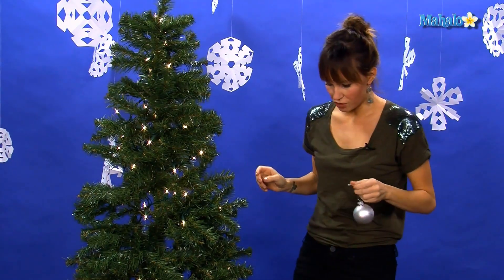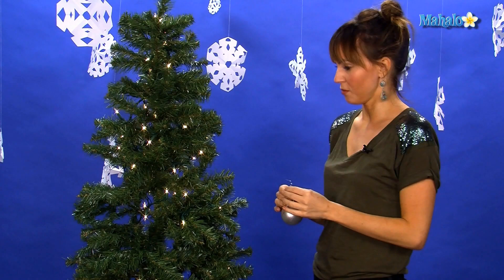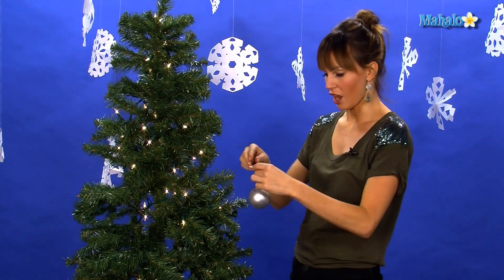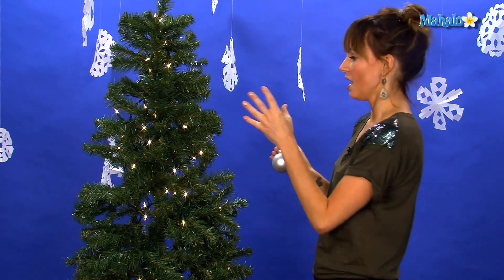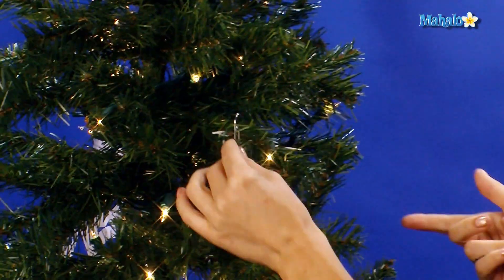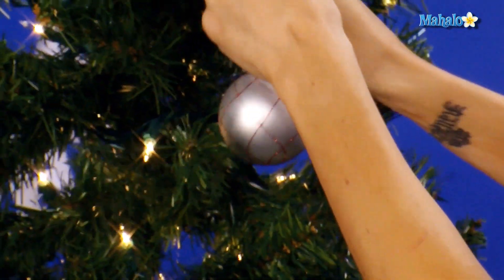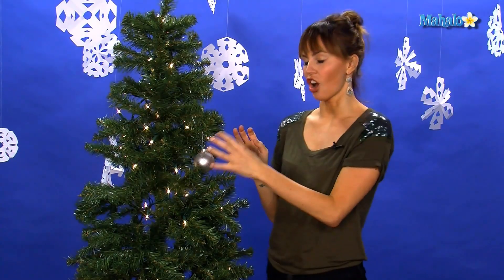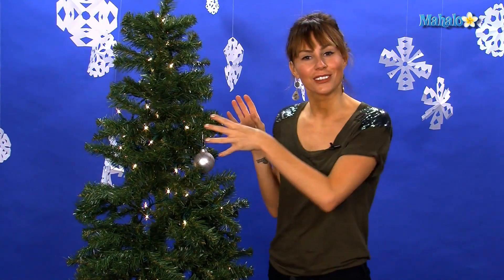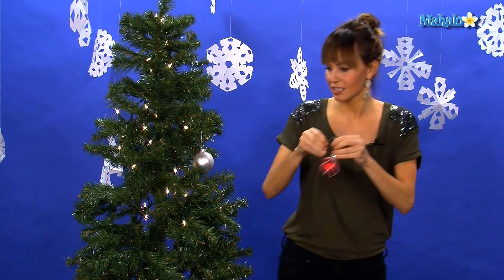Once you get your tree set up, take a look back and decide where the focal point of your tree is going to be in your room. If it's in the center, you need to decorate all the way around, but if it's in the corner, you just want to decorate the front. I like to start with the parts of the tree that are just dying for a decoration. You just hang it on the very end and kind of close it around — you can bend it up so that they hang perfectly. I like to position all of my ornaments directly by lights because when you turn the lights down and have the log fire on for Christmas time, the lights kind of glisten off the ornaments and it's really beautiful.